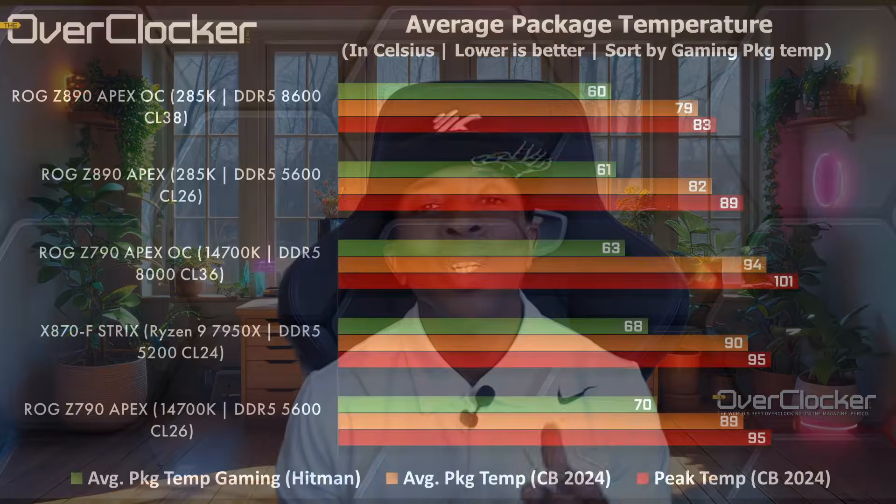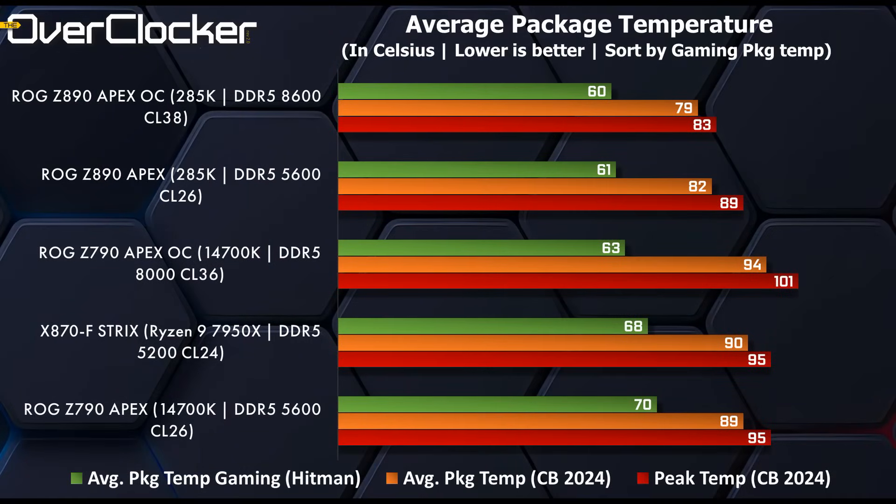The last performance data shown is package temperature. The overclock settings are consistently running cooler, and the reason is quite simple — voltage-frequency offsets, primarily on the P-cores. This has to be balanced with load line calibration and so forth, but true to the power consumption figures, you can consume less power, produce less heat, and still get better performance via such tuning.